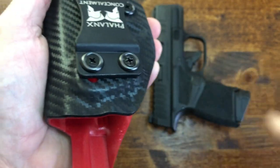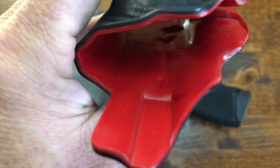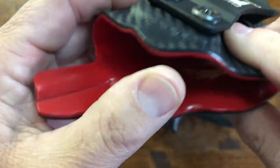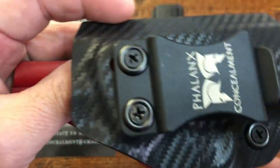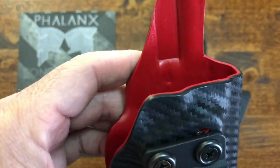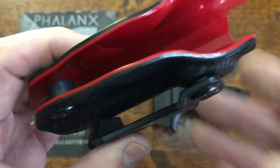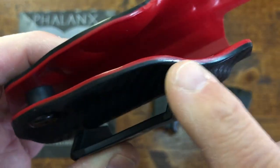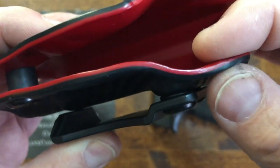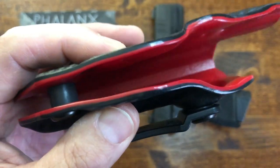Let's put the Hellcat down and let you take a close-up view of the holster. Like I said, blood-red orange on the inside — I really like that. My last one was also carbon fiber but had a chocolate inside, so it was a beautiful combination. If you look at the edges, everything has been perfectly smoothed out. There are no sharp edges anywhere, and it's not a flimsy thin holster.